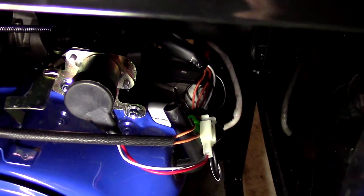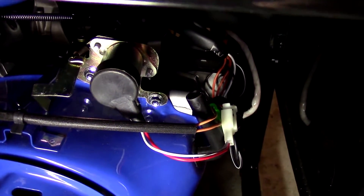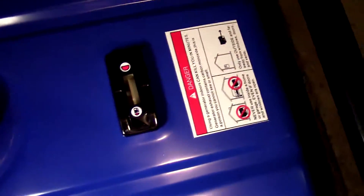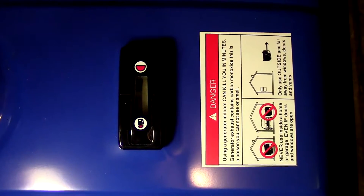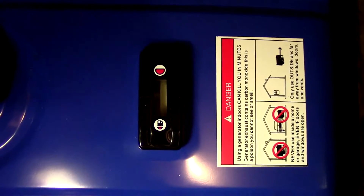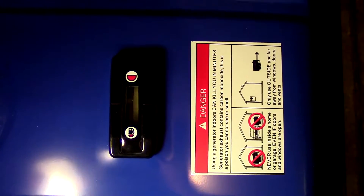The DuroMax XP-10000E has undergone some improvements since their original design. Most notably, right on the top right there is the fuel gauge, which the newer versions have, but some of the older ones don't. That was one of the complaints people had, and apparently they had taken it out because it was leaking. But this one doesn't leak — no problems with that whatsoever.